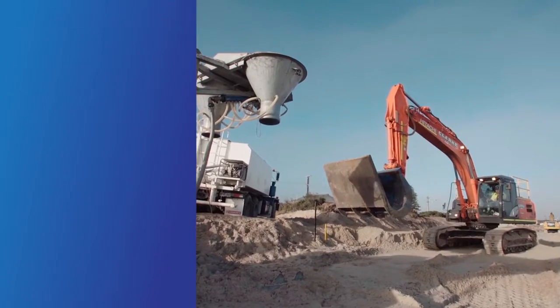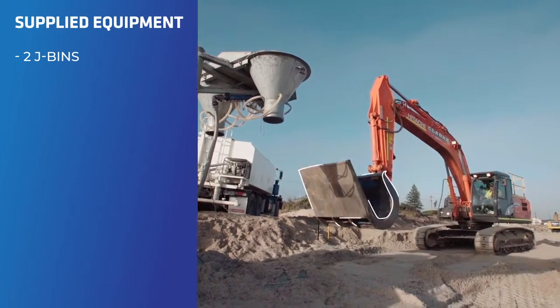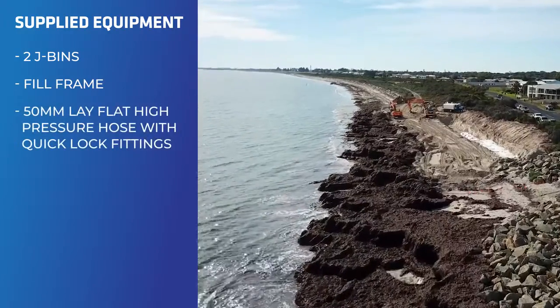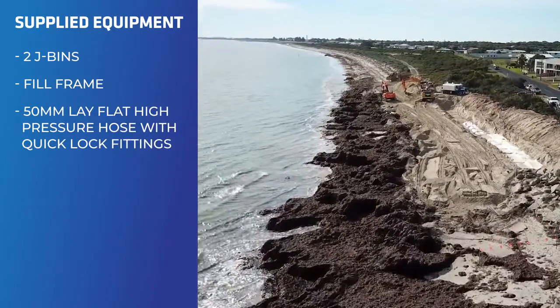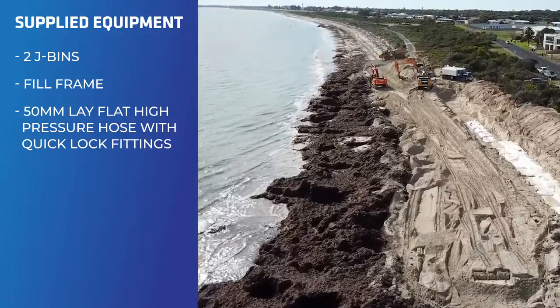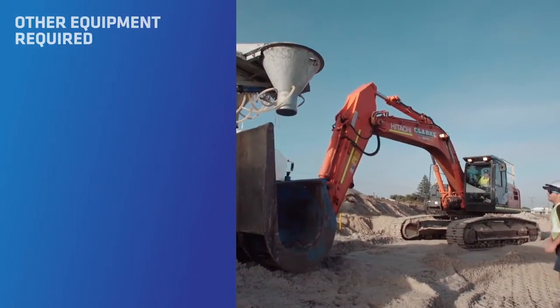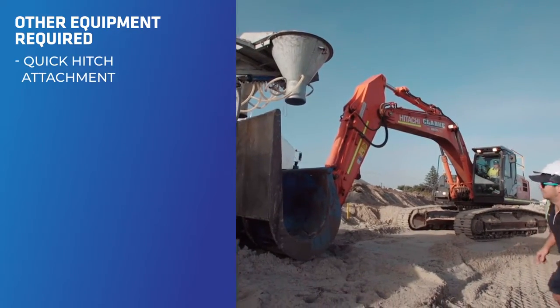To fill our 2.5 cubic metre Elklerox sandbags, you'll need the J bins which will be supplied, our fill frame on top of a 50mm lay-flat pressure hose with quick lock fittings which we will also supply, silicon adhesive, cable ties, and the quick hitch for attachment to the excavator.